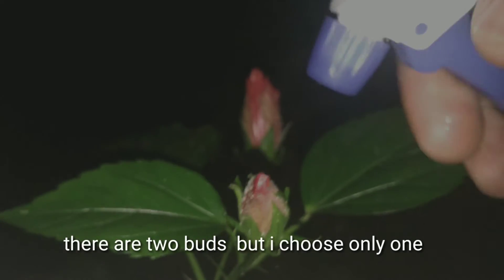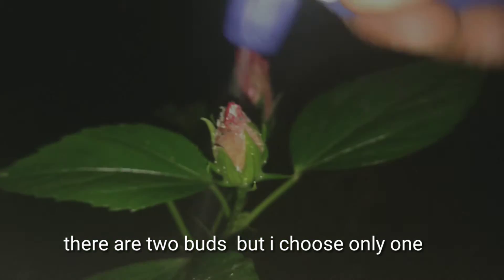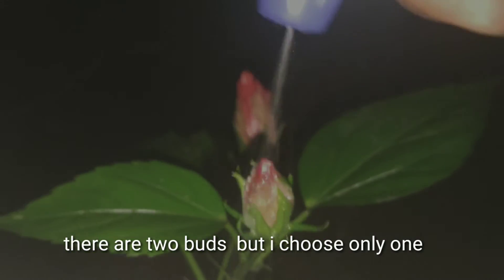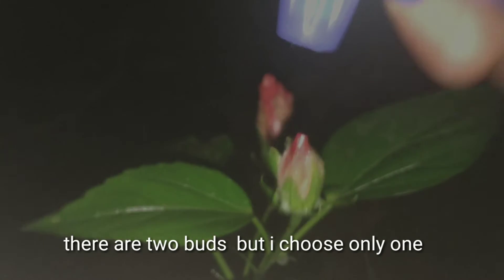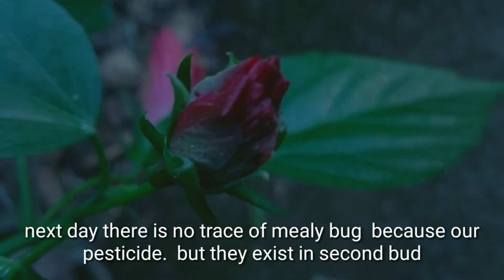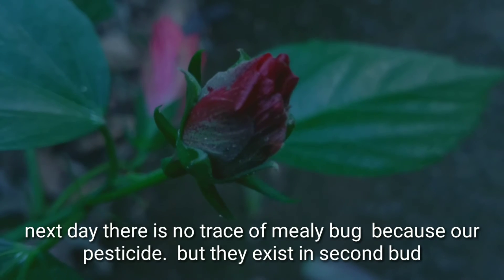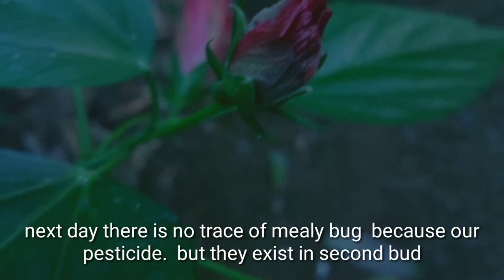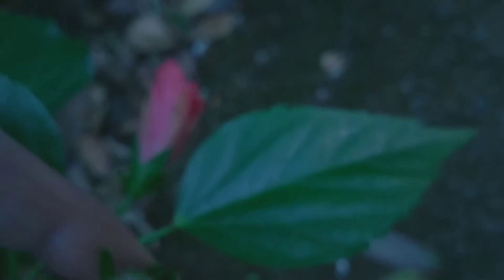There are two buds but I choose only one to spray. The next day there is no trace of mealybugs because of our pesticide, but they still exist in the second bud.